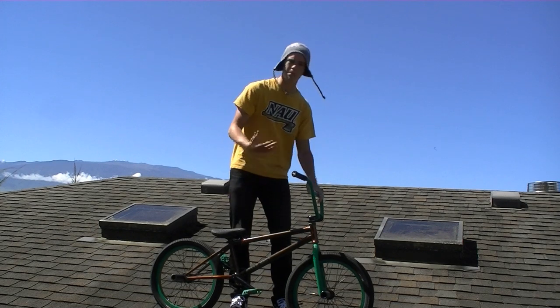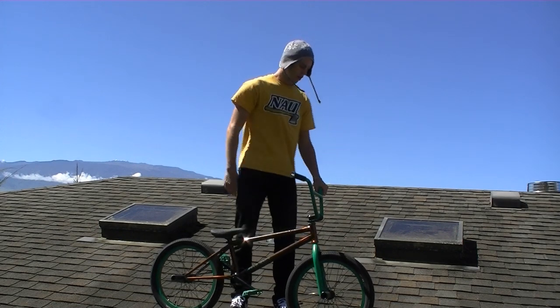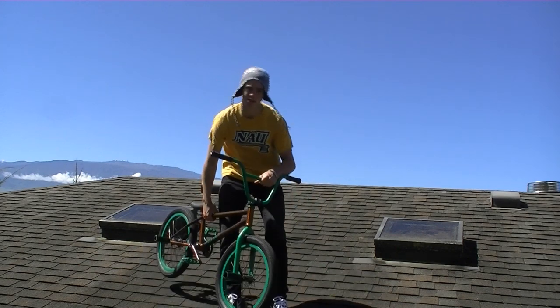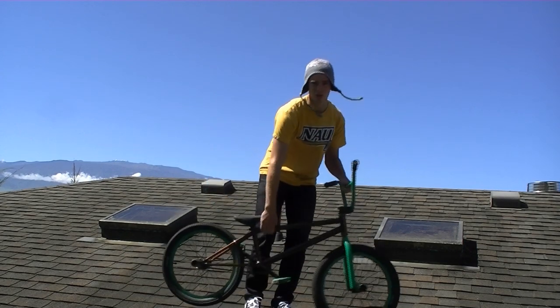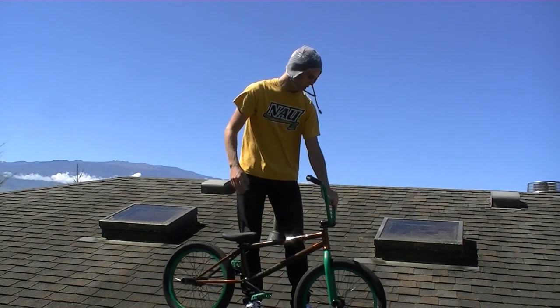When you're approaching your foot jam tail whip — on a bank, on flat, anywhere on the top of a ramp — you want to get a carving movement going. You're gonna carve into the turn that you want to go, so I'm gonna carve to the left.